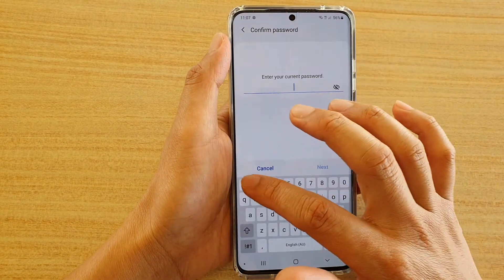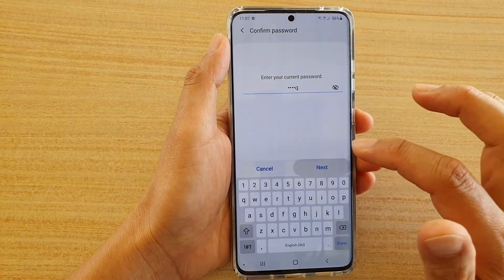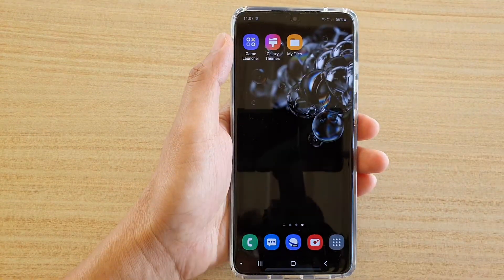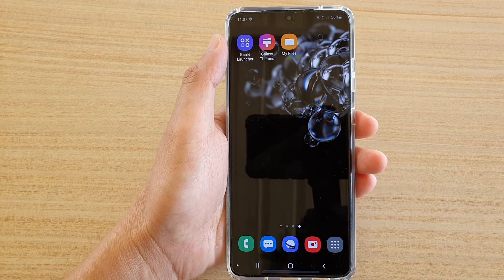I'm just going to remove it now so I don't forget the password — just going to swipe. And that's it. Thank you for watching this video, please subscribe to my channel for more videos.